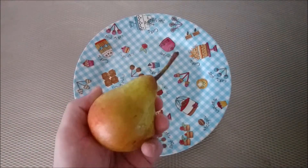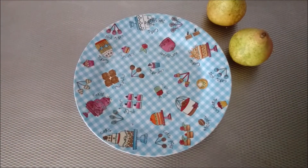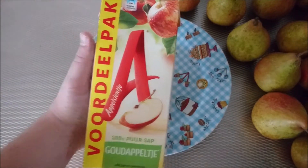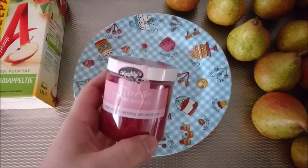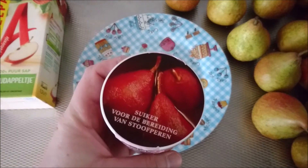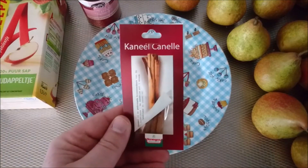We start with some Wilderman pears — a really hard pear. After that we're going to use some as-pure-as-possible apple juice. Added to that is some red sugar, which also adds to the color, and after that we'll be adding some cinnamon into the whole mix.